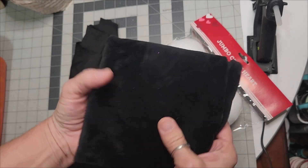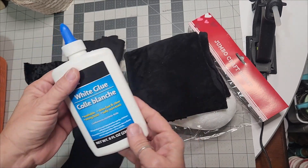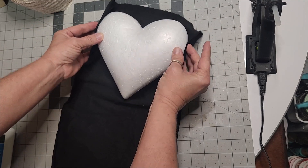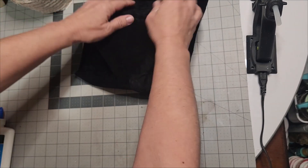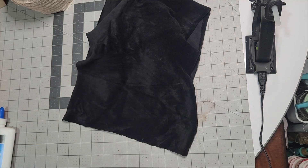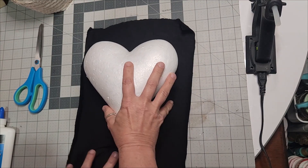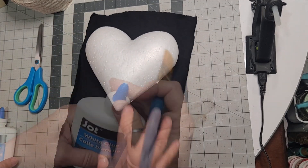Now we have our styrofoam heart from Dollar Tree. I have crush velvet, which is stretchy, as well as standard velvet, and I'm going to use some school glue. I elected to use regular velvet — land your shape or foam part on the fabric. The goal is to select enough fabric that will overlap the heart and be able to be gathered together on the edges along the sides. Any extra overhang I just did a rough cut to get off, and that extra weight helps modify and shape it. I'm pulling it up to check for at least a half inch to an inch overlap, and it's meeting up on the side edges.